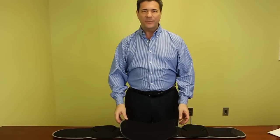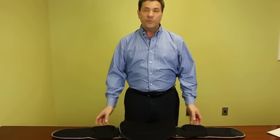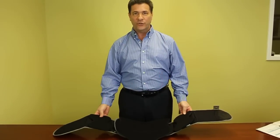Hi, I'm Andy and I'm here to help demonstrate the Comfortland Discovery 10 back brace. This back brace has the PDAC code of L0637.